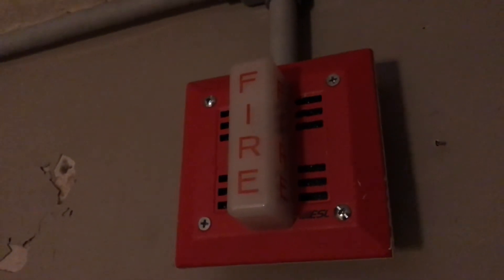But for those who don't, I used to have the Gentex GMS up here, but I took it down because it was not sounding right. So as a replacement, I used my Faraday 6120 reverted by ESL. I still haven't changed the heat detectors yet because these are like my only good heat detectors that I have in my collection.